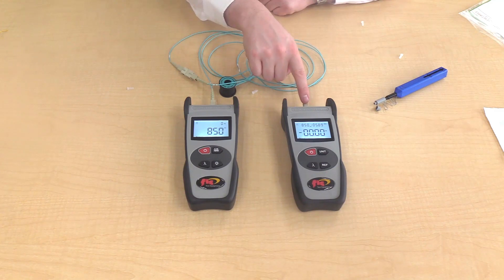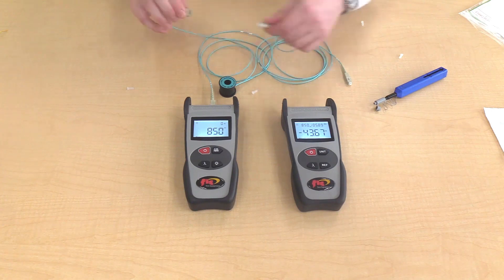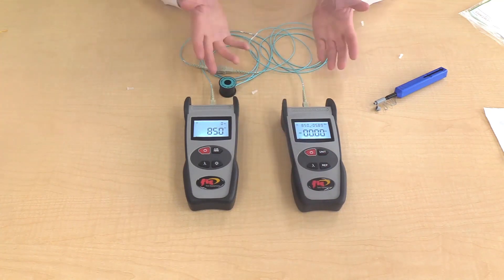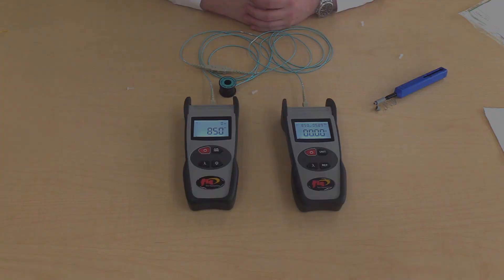The reading on the power meter will give the loss on the connector. To test the other connector, simply remove the connector from the power meter, insert it into the adapter, and take the other connector and attach it into the power meter. The display shows the loss in dB of the other connector. Now you have completed the one reference cord test.